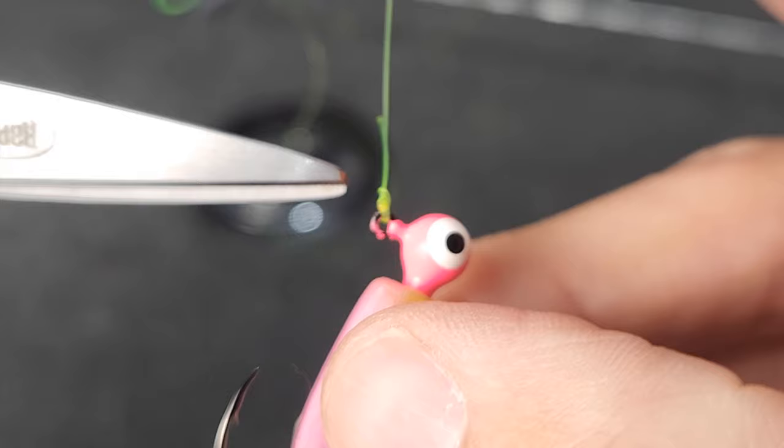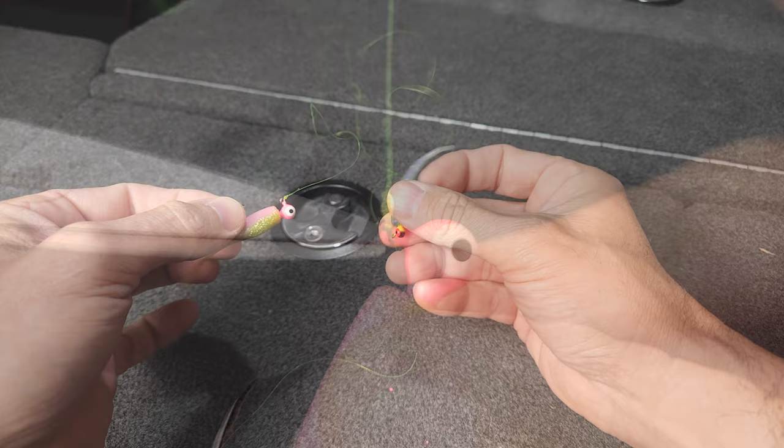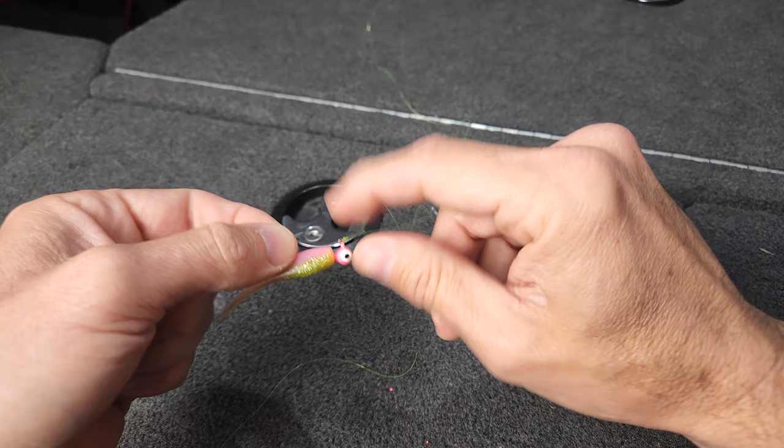Again, the strength of the Palomar knot is because you have two lines through the eye of your jig. The last way you see a lot of folks tie the double jig setup is they tie a loop knot on this bottom jig.